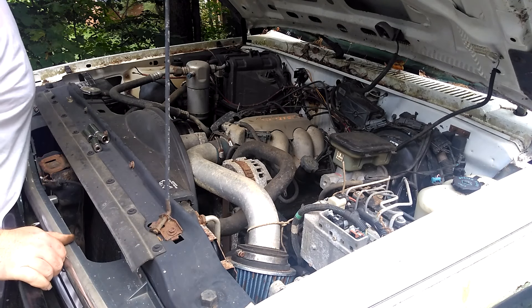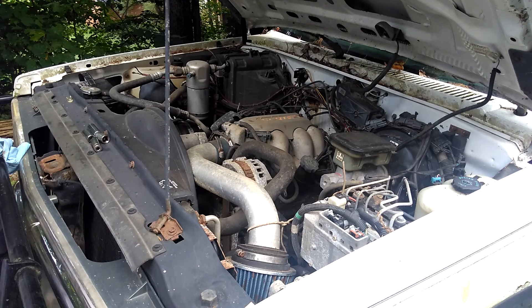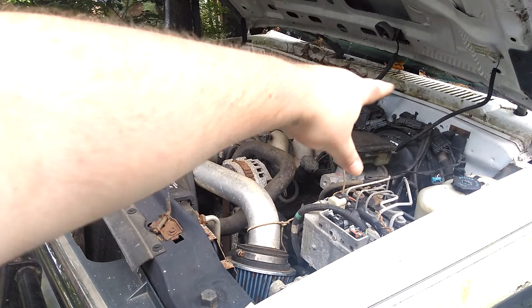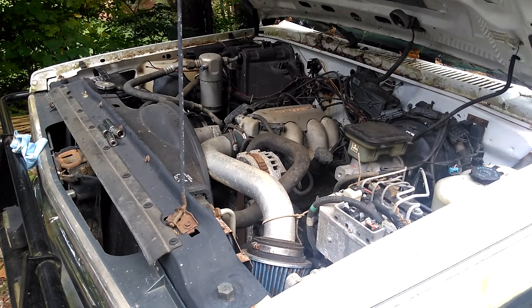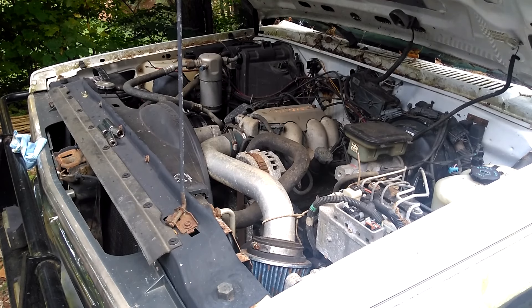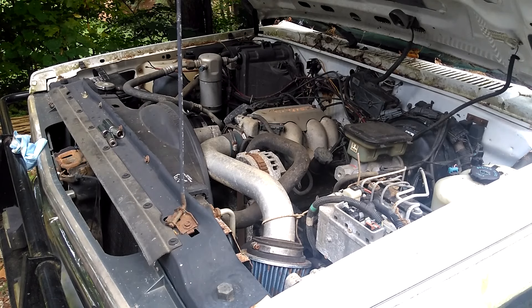If you guys have any suggestions on what I can do — I know some people, which is usually for carbureted engines, will put a gas tank up here and let it run down in. But I think that's for a carbureted vehicle. I don't know with it being a CPI. If I can do that, let me know. Or if you got any other little tricks I can try, let me know, because I'm all ears. I really want to try to start this thing before I decide what I'm going to do with the motor. So if anybody knows what I can do to bypass the fuel pump, let me know.